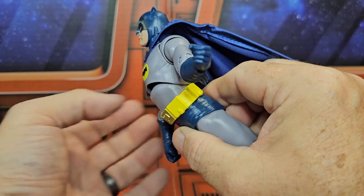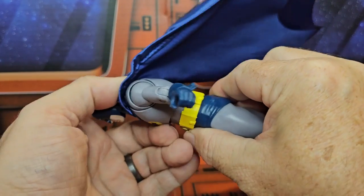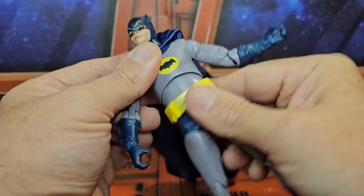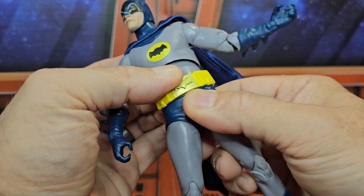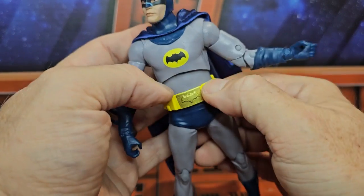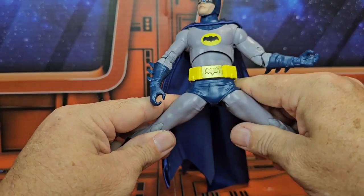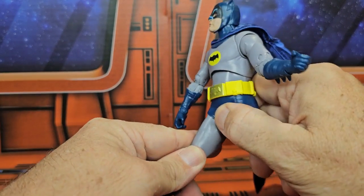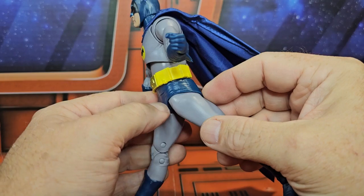Whenever he does his ab crunch, you can see a gap in the front and the back as well. He can rotate at the waist, but there isn't much waist swivel — it's quite tight because of the big belt. As for leg splits, this is about as much as he can do given the large crotch piece.